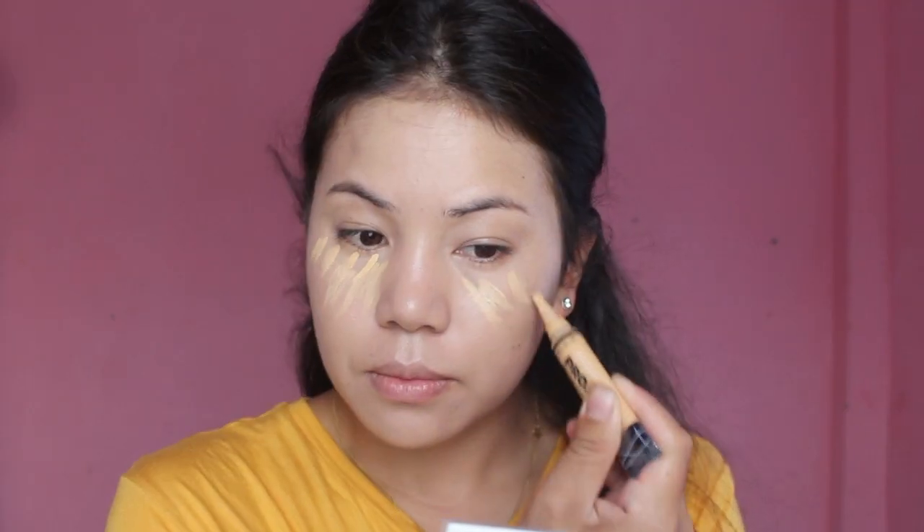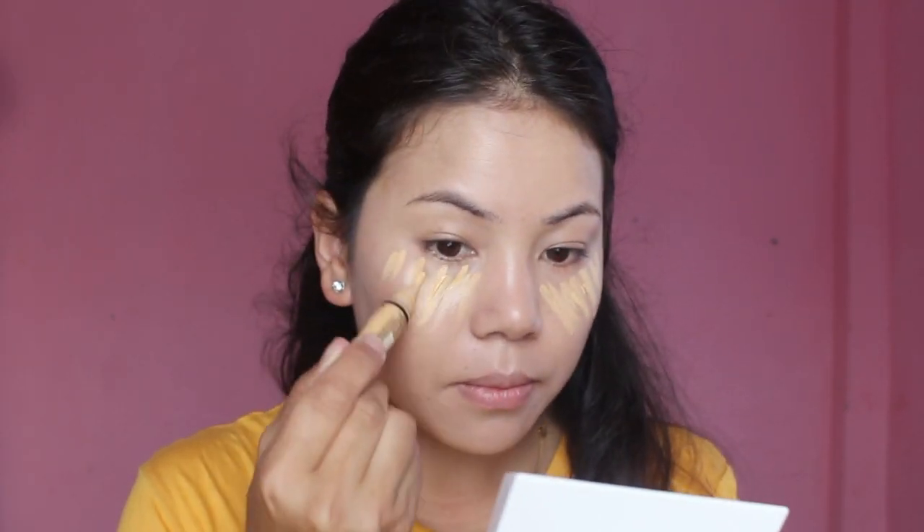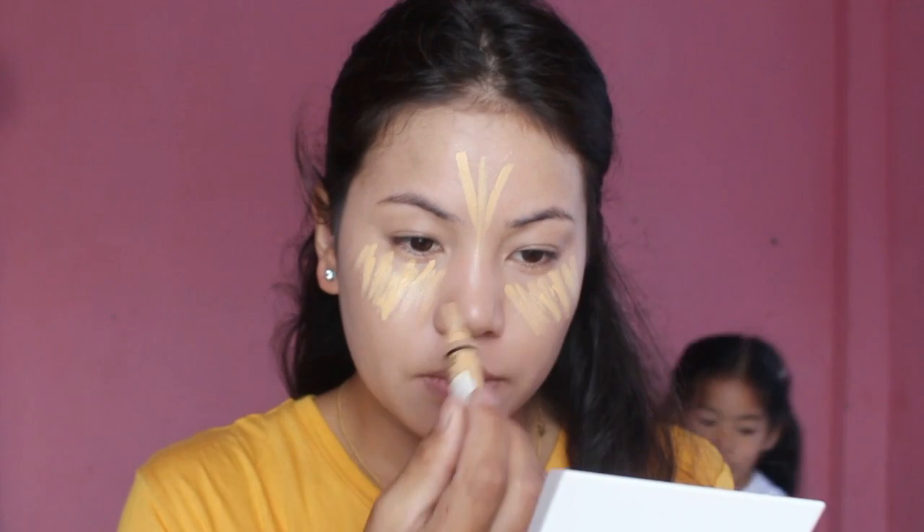So now I'm going to take this Alegral Pour Concealer to highlight and conceal my face, especially under my eye area, nose, forehead, and a little bit on my chin. Again I'm going to take my Beauty Blender to blend all the product together.